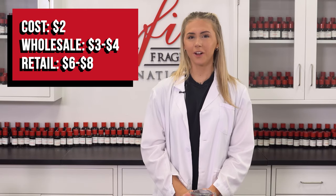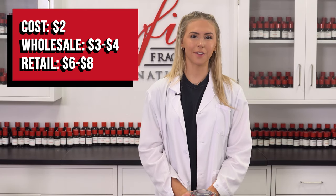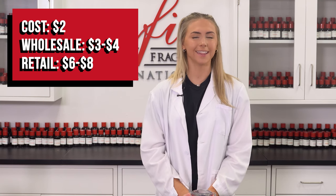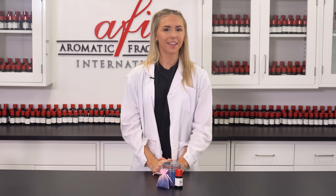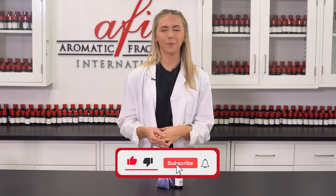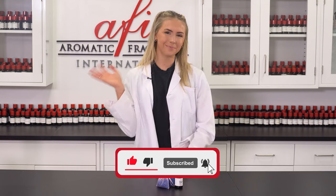It costs about two dollars to make four ounces of beads. These air fresheners can be sold wholesale for around three to four dollars and retail for around six to eight, depending on the packaging and level of customization. Let us know what you want us to make next in the comments down below. Also, ring the bell to be notified when we post. See you all again soon. Bye!